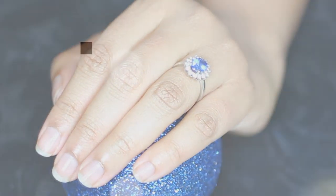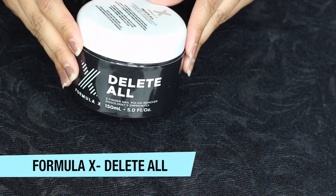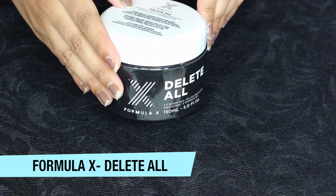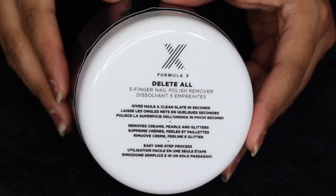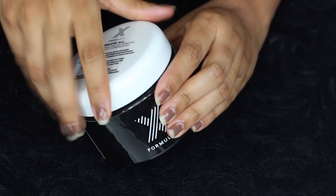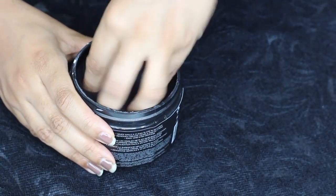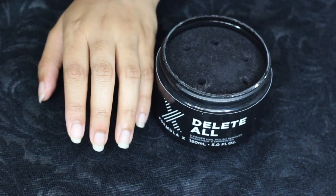First of all, I'm taking off my old nail color with Formula X Delete All. This is a hassle-free nail polish remover which does the work pretty neatly. Just dip your fingers in here and get polish-free nails within seconds. See the result.